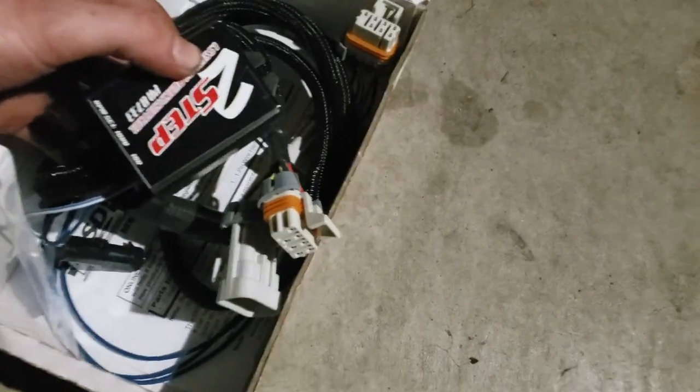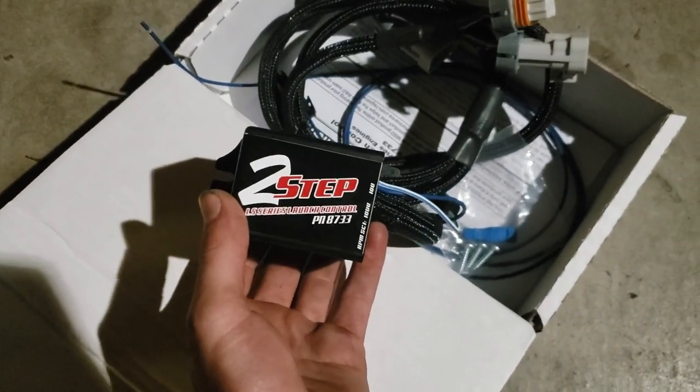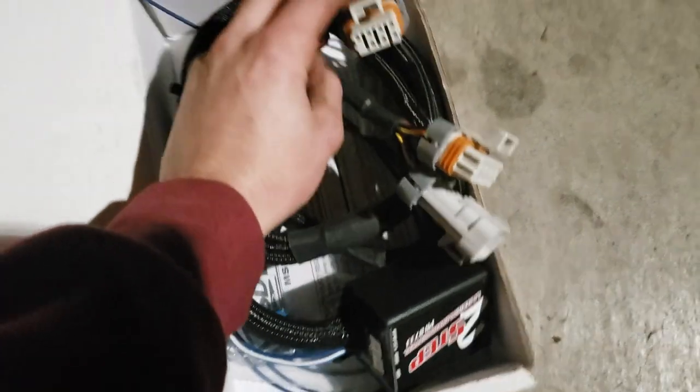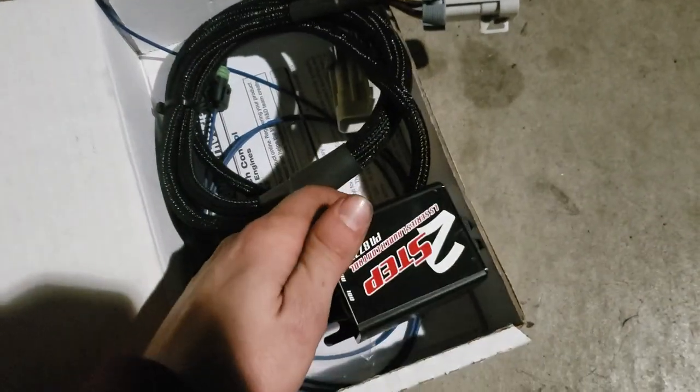I got it from Jegs, it's about $267-270 for the LS1/LS6 version. Super simple — just plugs into your coil packs. There's a lot of videos about this out there, it's a really easy install, so it shouldn't be too rough.